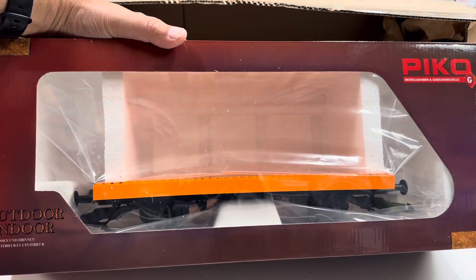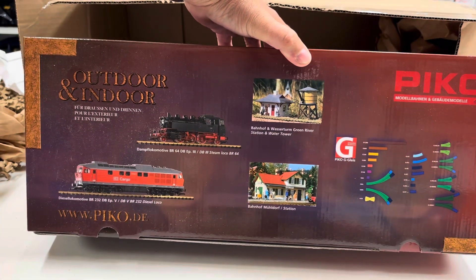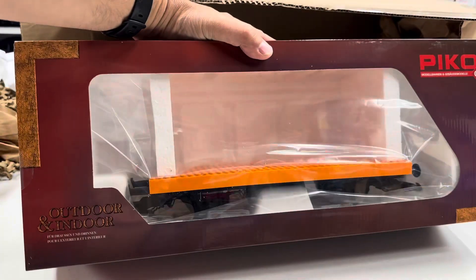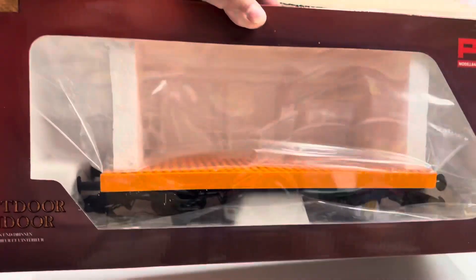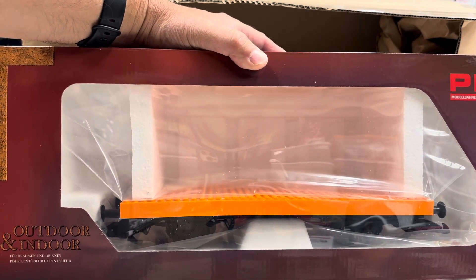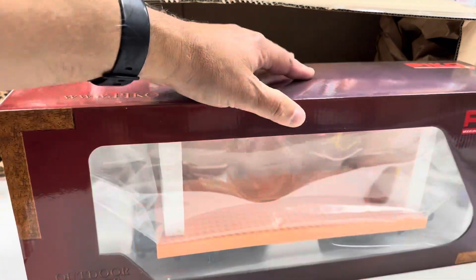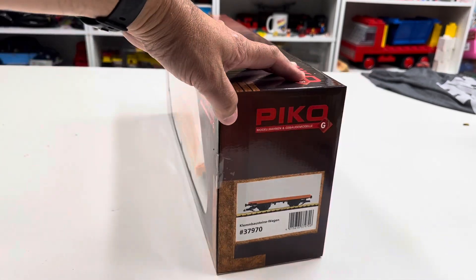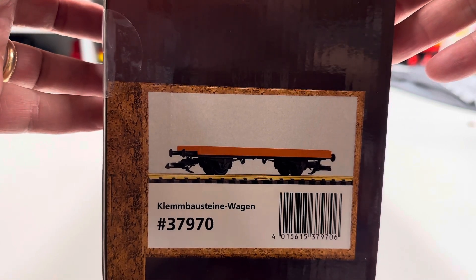So this is G-Scale, and I love G-Scale — it's just so big. It takes up so much space, I have to be choosy about what I get. But when he sent me the thing, I said I need to get this. So it's orange, not gray. I would have preferred red or blue, but we'll deal with orange. This is the Clembosting Wagon. I would probably go broke collecting G-Scale stuff if I got everything I wanted.